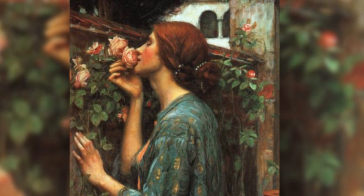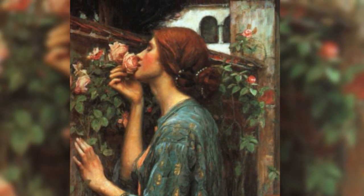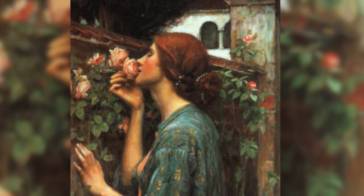Hey guys! I am starting a new hair series. It is going to be a series inspired by art — paintings, statues, pretty much any type of art, just as long as it's old and pretty. Today I'm starting off with John William Waterhouse's My Sweet Rose. I am a big fan of Waterhouse's work, so it's a pretty obvious choice for me to start with this one.